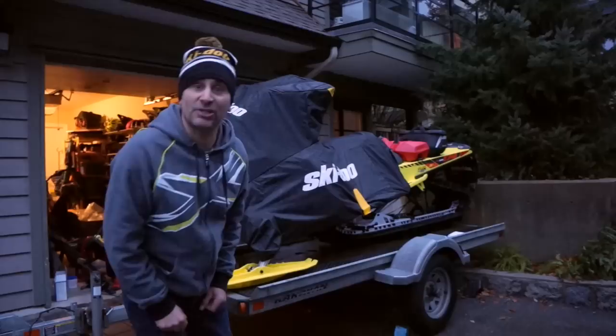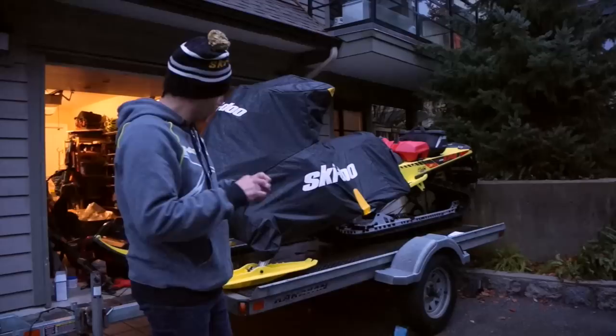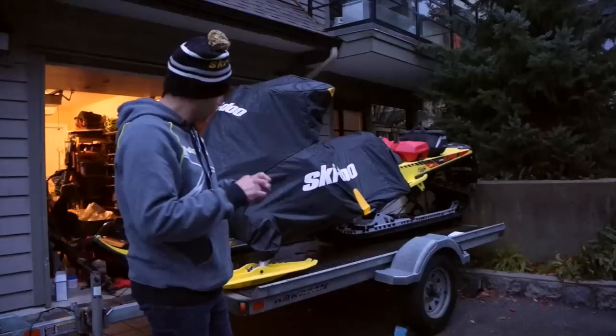My final in the top ten is to make sure you protect your investment with one of these awesome Ski-Doo wrap clip covers. They work amazing, they're easy to put on and take off — there's just one buckle at each front under the spindle and then you pull them tight over the tunnel. Very easy to put on and off, and you don't get dirty.